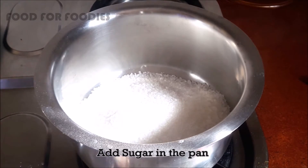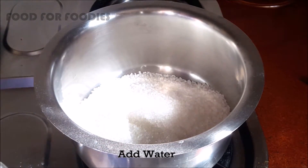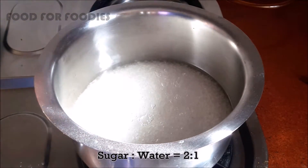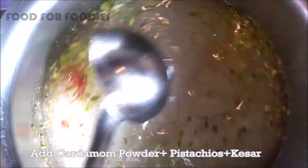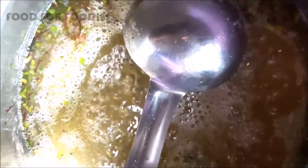Now we will add chini in a pan and add 3 cups of water. We will also add elaichi powder, kesar, and pista. The chini is starting to dissolve. We will let it cook a little bit. This is a simple chashni.